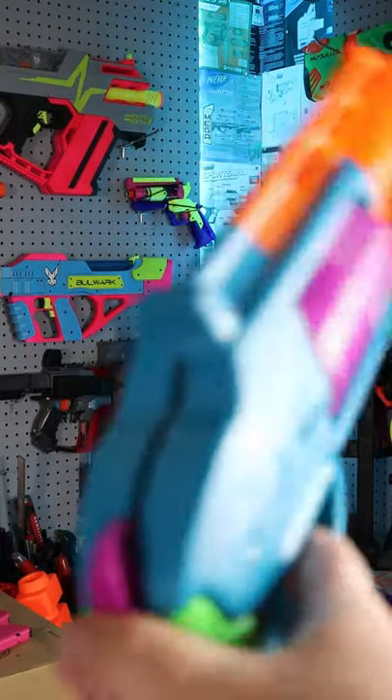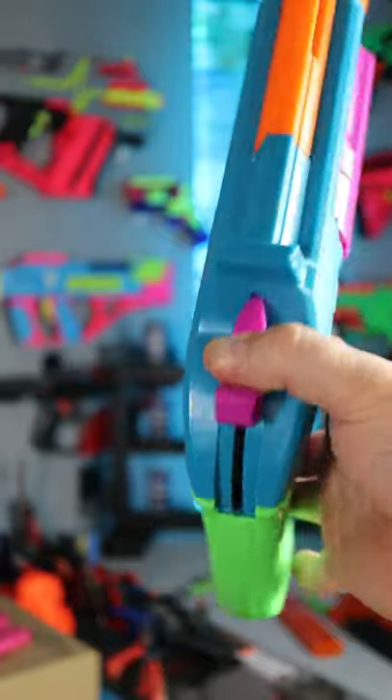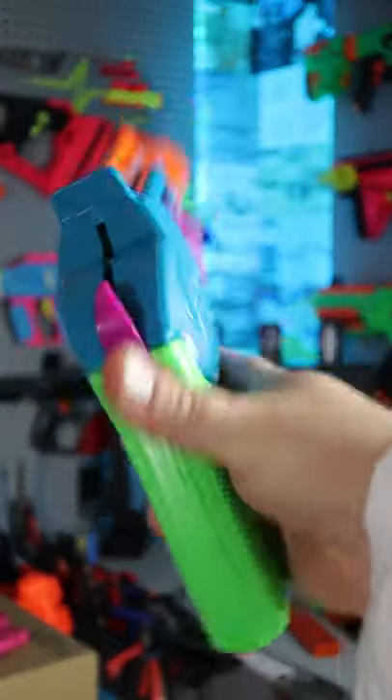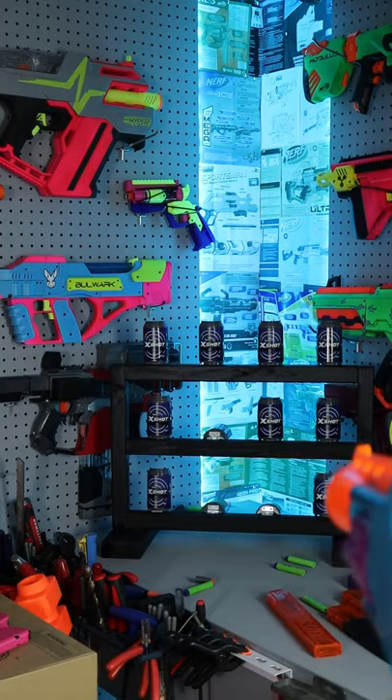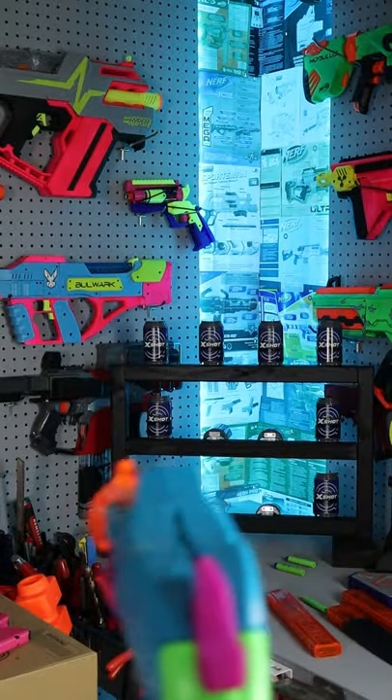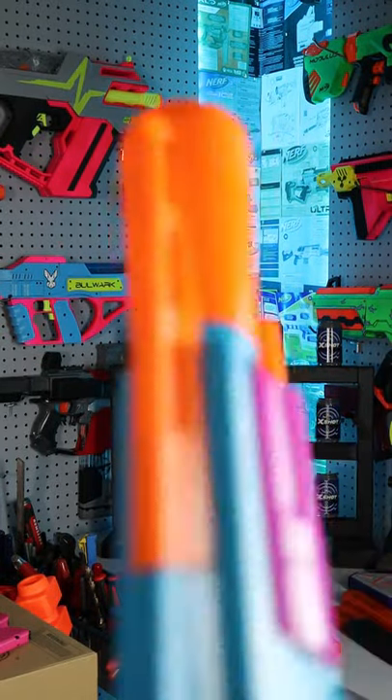Let's see how accurate this thing is. Priming one-handed is some work. I don't see a kid's hand being able to do this, so I guess this blaster is intended to be primed with two hands if you've got small hands. Accuracy is not too bad though.